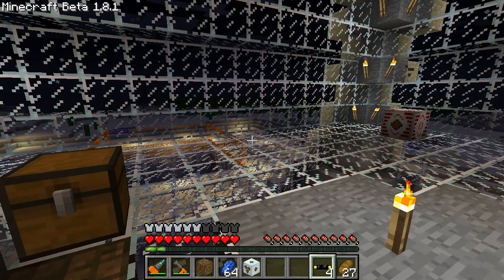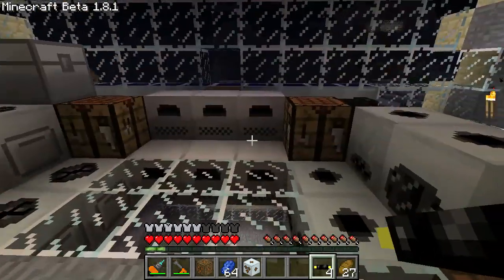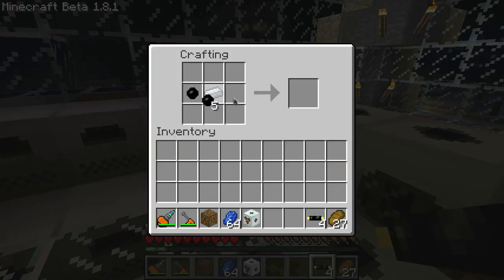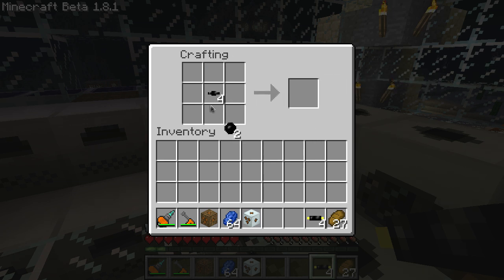You can't hook the MFSU up with gold cable or copper cable — it'll burn up the cable. So you'll have to make something a bit stronger. Use refined iron to make insulated high voltage cable by surrounding it with rubber. You can upgrade that to 2x insulated high voltage cable, and further to 4x insulated high voltage cable. The 4x insulated high voltage cable can handle more than 512 units a tick — up to 2,048 energy units.